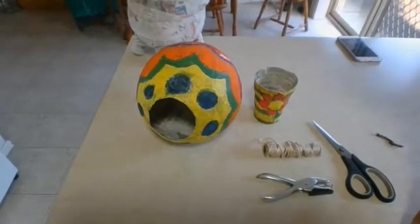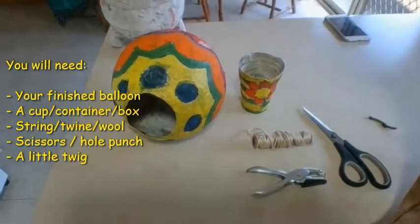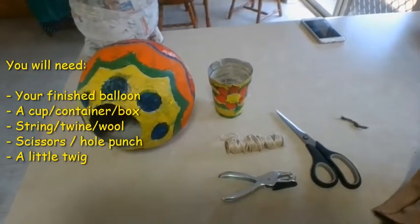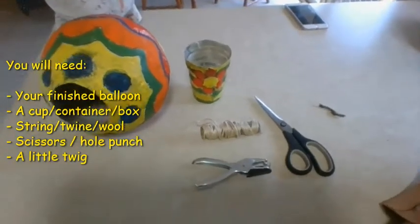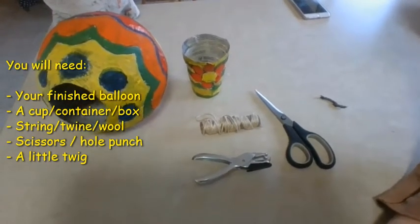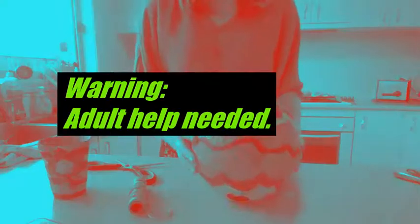All you are going to need this week is your completed hot air balloon, which is now all painted. If you haven't finished painting your hot air balloon, that's okay — keep going with that this week, work at your own pace. You will also need a cup or a container or a box to hang from the bottom of your hot air balloon. I'm using the paper mache cup that I was making with the preps. You'll also need some string, some scissors, and a hole punch if you have it. If you don't have a hole punch, that's okay — you can ask an adult to help you poke some holes. You will also need a little twig.